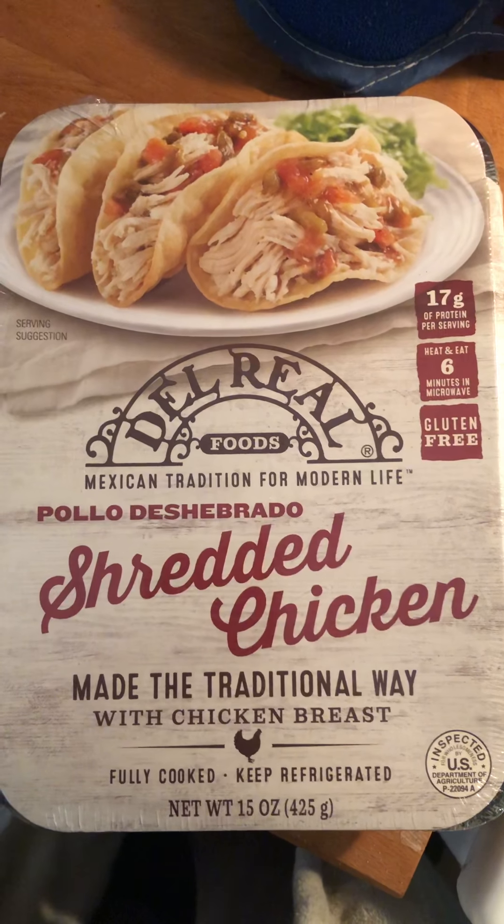I wouldn't necessarily put this on my salad unless you're doing a chopped salad, like a mini chopped salad. Look at those big hunks of white meat — not bad for a dollar and some change. I might try some of the other products and then actually do a taco put-together and show y'all. Very, very light seasoning. You may want to season it yourself. I was gonna do a loaded sweet potato, however...